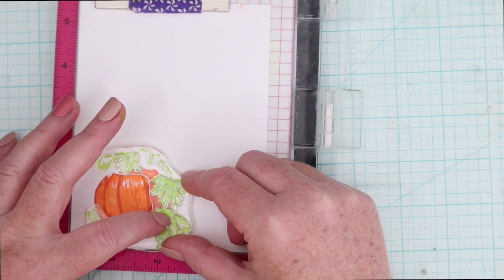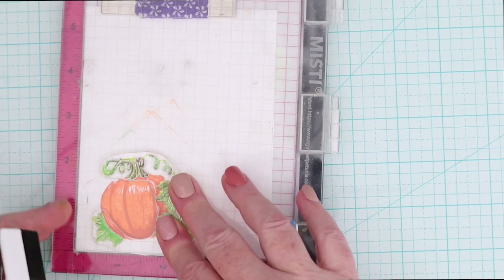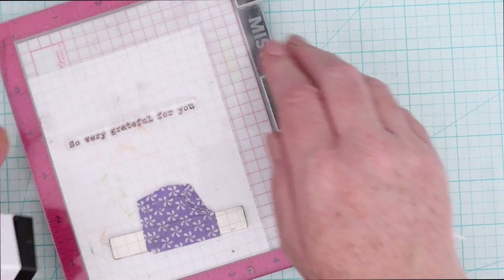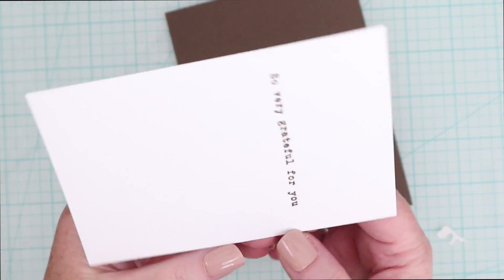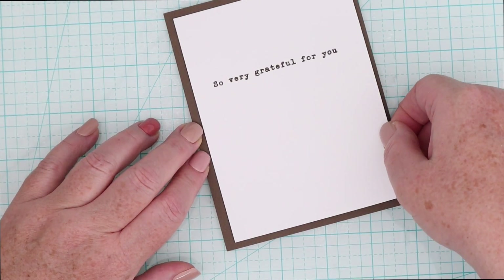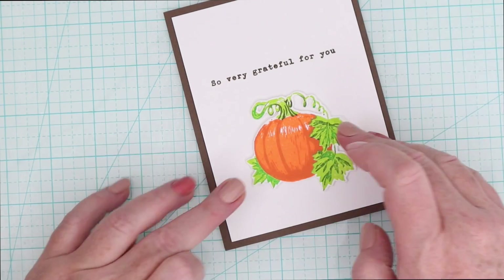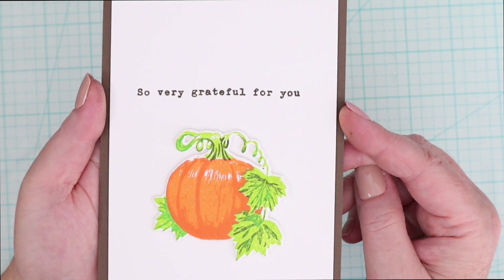I used two different oranges for the pumpkin, and I'm using two different greens for the leaves. I'm using those reactive ink cubes because I really love them and I love the colors they came out with. I did add a little bit of brown to those leaves just as a little accent. I love this sentiment that comes with the stamp set — it says 'so very grateful for you.' So I'm going to keep this a very clean and simple card. I just stamped that sentiment, which looks like it was typed with a typewriter, on some white cardstock, cut it down to a panel to matte it on some dark brown cardstock, and then just popped up that pumpkin we created with the stamp layering. I love clean and simple when I'm trying to do quick and easy.